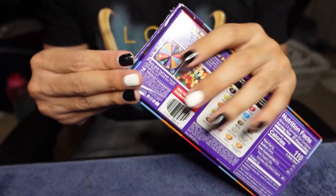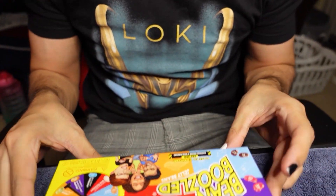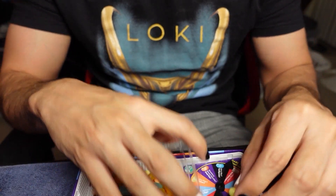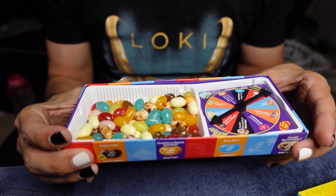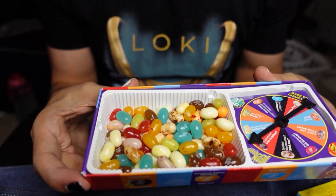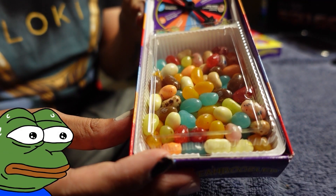As you can see, we have the Bean Boozled and we're gonna get straight into this. I'm kind of nervous — I normally do things with no regrets and no fear, but these ones definitely have a little fear. We do have our jelly beans here. There is a little spinner but we're not going to use it today. We're gonna line them up and pick which one to eat. We got some flavor to wash out the bad taste and a glass of water. I'm a little nervous, but let's get into it.